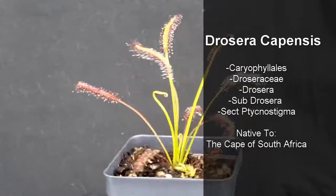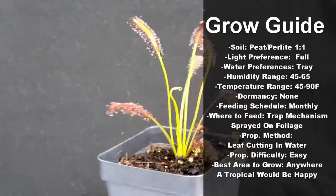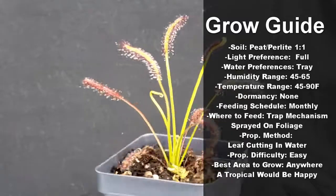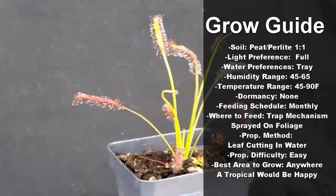They are native to the Cape of South Africa and are quite easy to grow. I grow mine in peat perlite one-to-one, give them full sun, tray water them, and leave them between 45 and 65% humidity, never letting them get below 45 degrees Fahrenheit or above 90 degrees Fahrenheit.